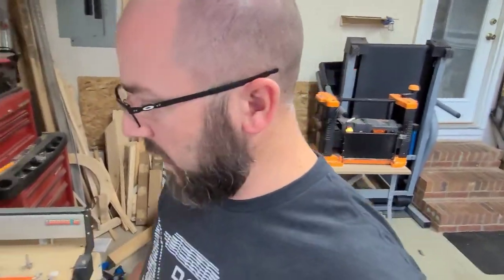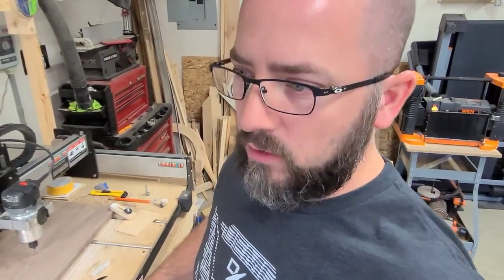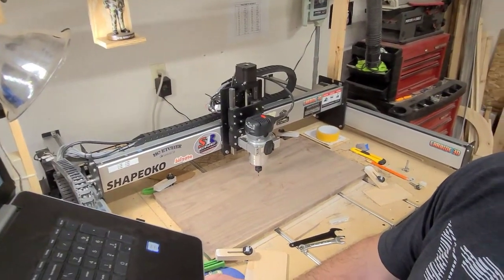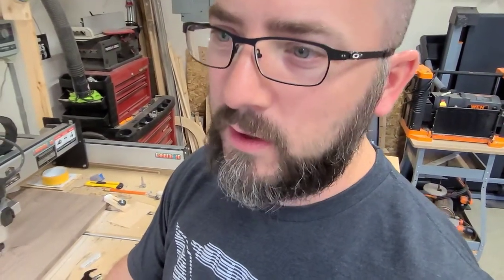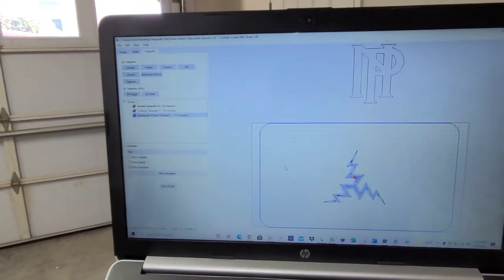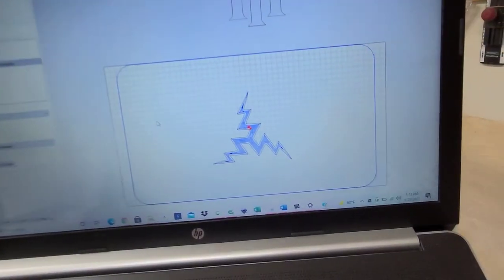Hey, what's going on YouTube? This is going to be a charcuterie board for the Greer Historic Depot. This is an advanced B-carve operation right here — pretty simple. I don't feel like I really need to do a tutorial on this one because it's all over YouTube and the web. It's just a simple lightning bolt. If any of you are hardcore railroad enthusiasts, you'll recognize this.